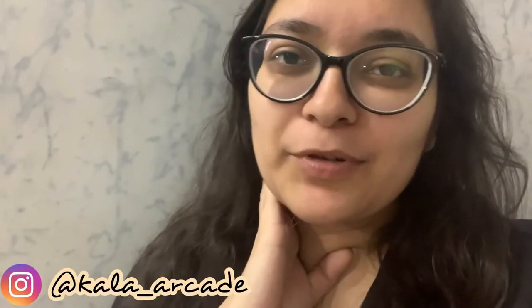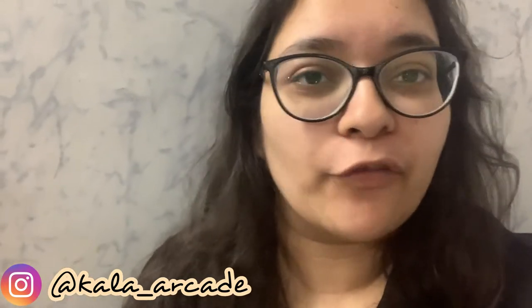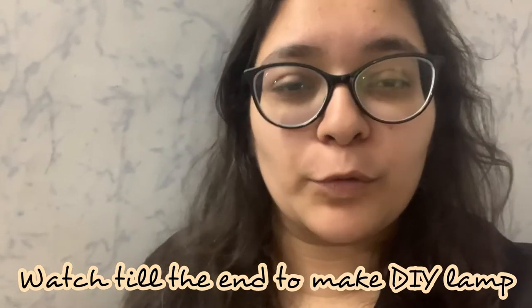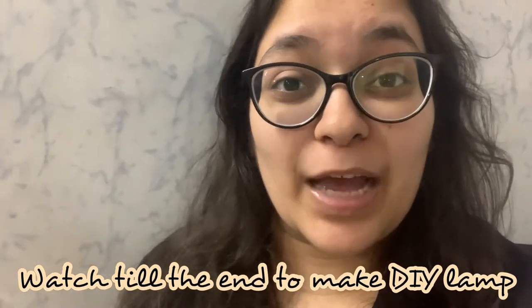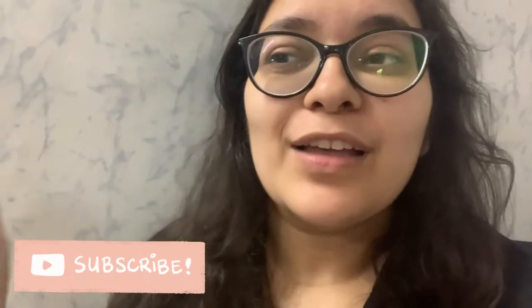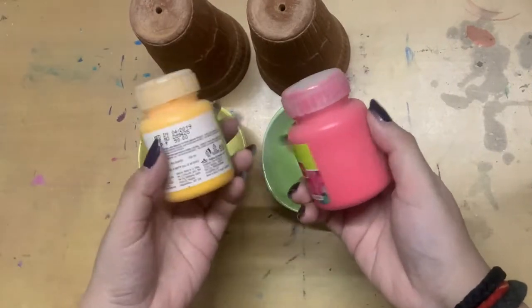Hi guys, welcome to my channel! If you're new here, please consider subscribing. Today we are going to do the simplest DIY ever using a kulhar. I'm sure you might know what a kulhar is, but there might be other names in different places. We're going to DIY that today — very, very easy — and it turns out so beautiful. So let's get right into the video!